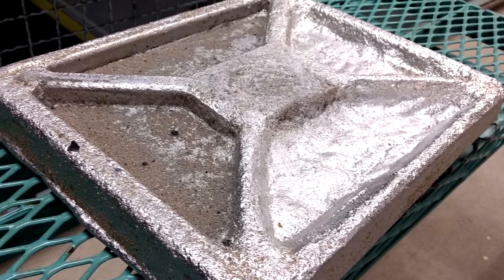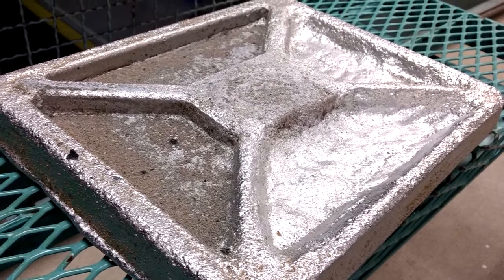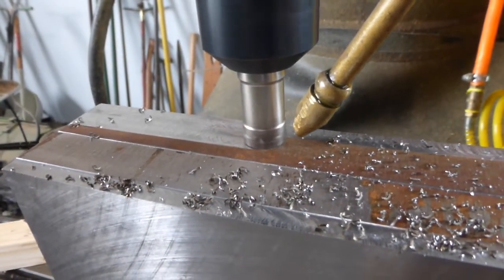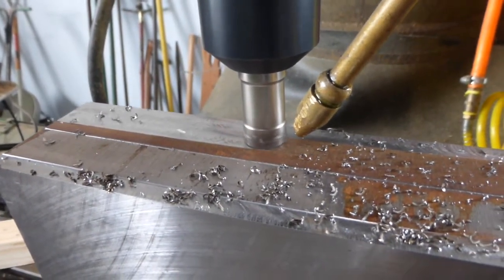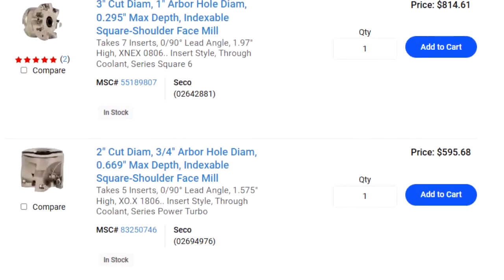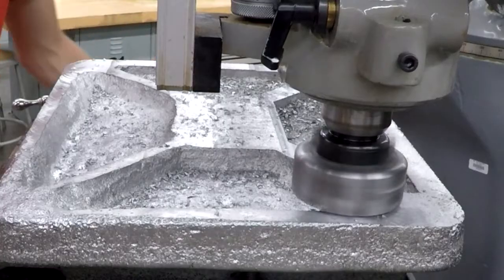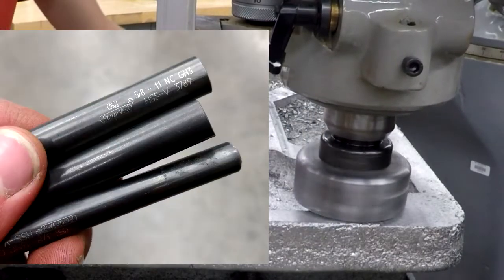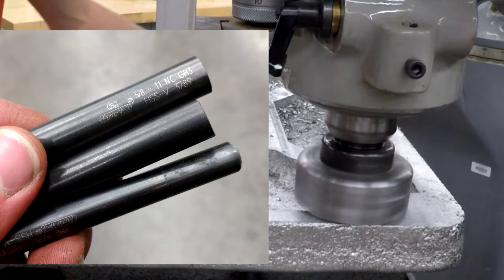I've got some big slabs of aluminum to face for an upcoming project. Problem is, my best end mill is only three quarters of an inch, which would take forever. Instead of spending hundreds of dollars on a real face mill, and even more still for replacement inserts, I decided I would build my own, and utilize broken taps for the inserts, as there seems to be an unlimited supply of those for free at work.